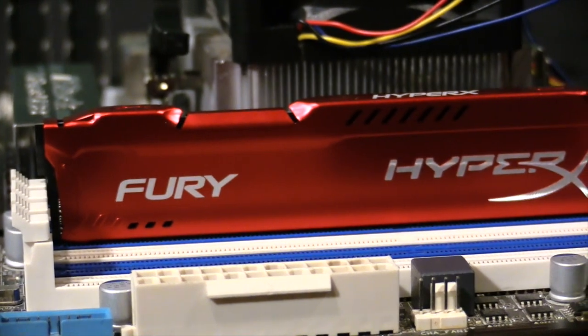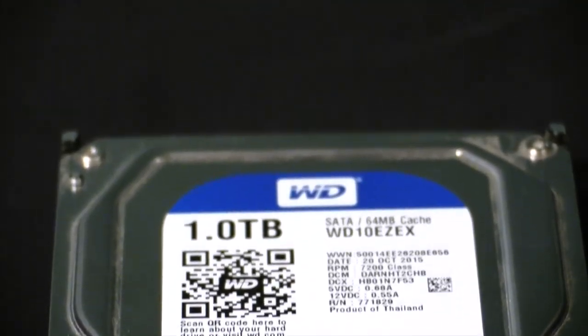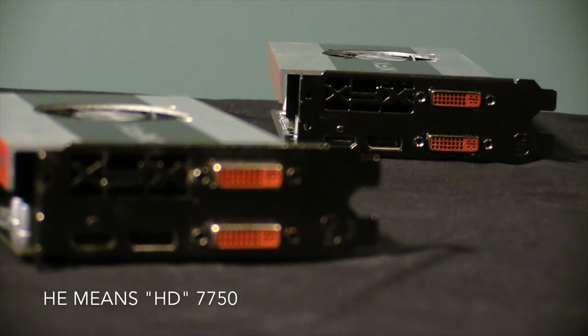For RAM, we have a single stick of HyperX Fury 8GB of DDR3. For power supply, we have a CX600W. For storage, we have a WD Blue 1TB, 7200RPM, 3.5-inch desktop hard drive. And for graphics, we have a Dual AMD Radeon HD 7750, made by XFX.